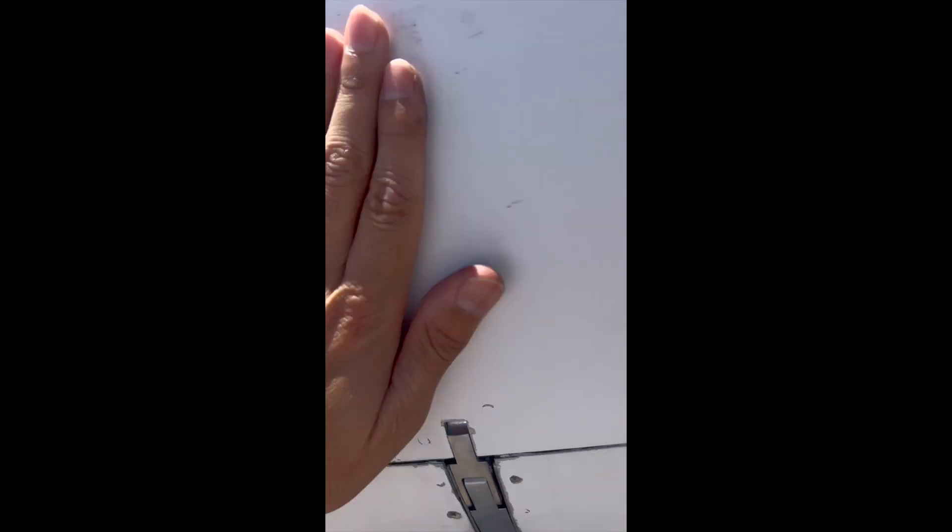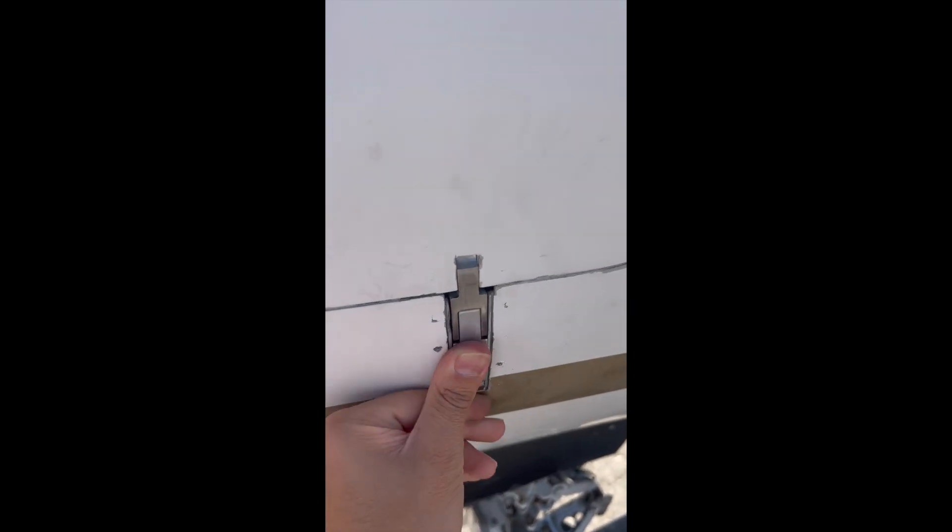Make sure you close everything correctly. And last but not least, guys — always very important — when you finish your pre-flight and your walk-around, go into your checklist and double check that you have done everything.